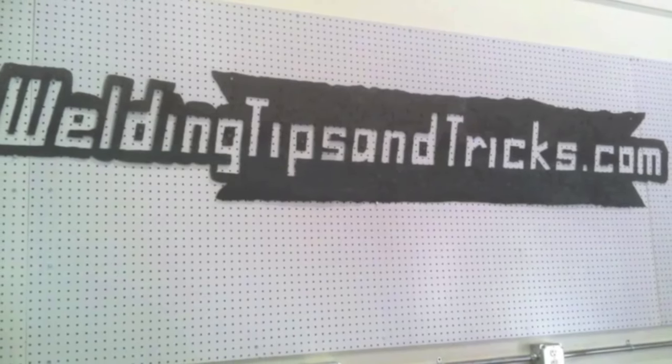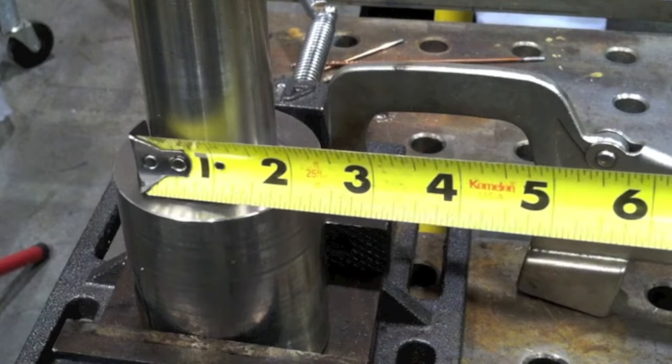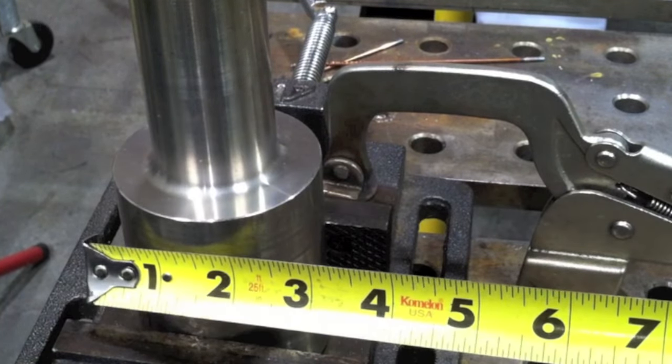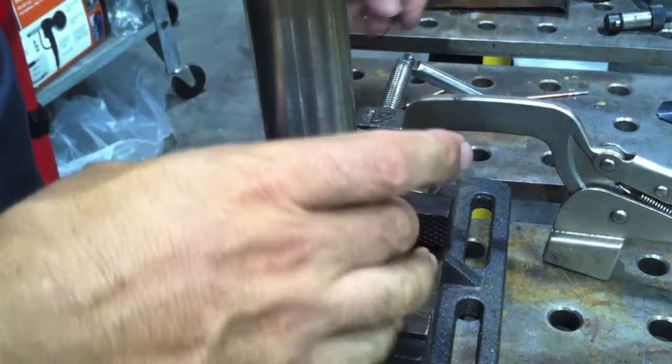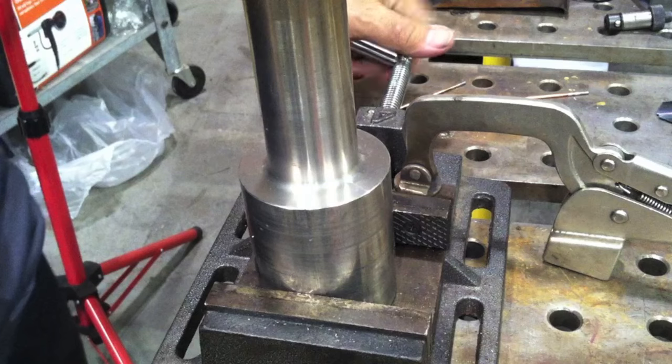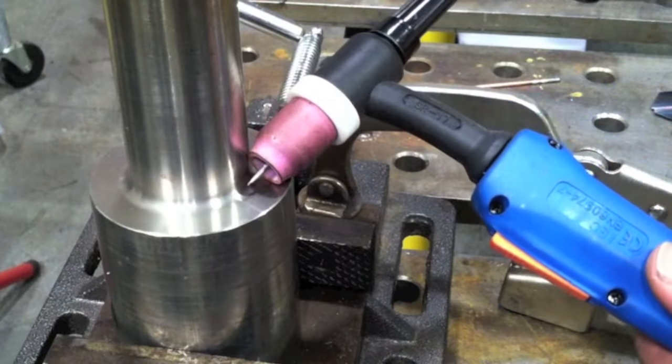Hey, thanks for watching another video from WeldingTipsAndTricks.com. Today we're doing a multi-pass TIG weld on a big chunk of stainless steel. I pulled this out of the scrap bin — it was cut off of a big roller that we shortened. It's a big chunk of about three-inch thick stainless turned down to about two inch, just begging for a multi-pass weld. It's like a big heavy wall socket weld.